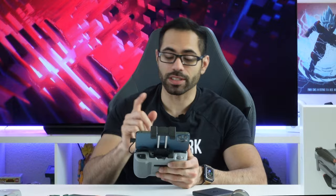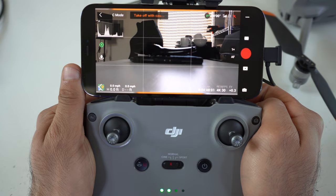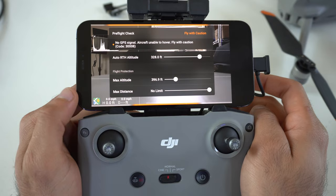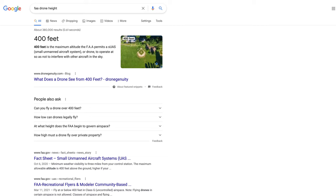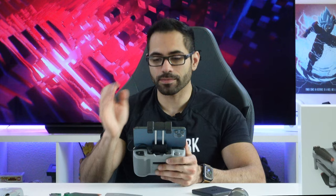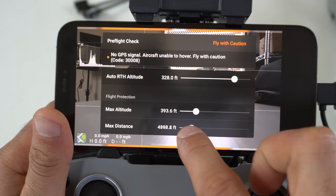In the DJI Fly application, there are a couple of crucial things to be aware of. In the top corner where it says takeoff, I highly recommend going into maximum altitude and changing it to 400 feet, so the drone won't fly above that limit. Here in the United States, the FAA prohibits any drone from flying above 400 feet, as anything above that is aircraft space. You can also set a maximum distance limit here as well.